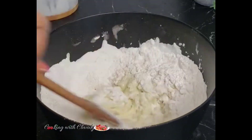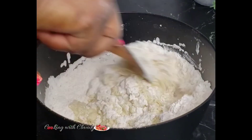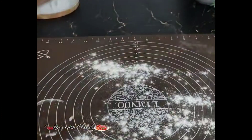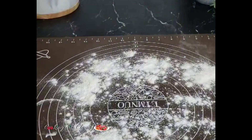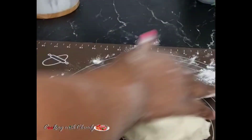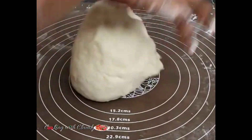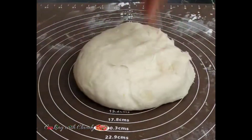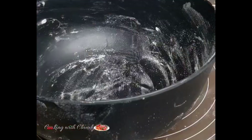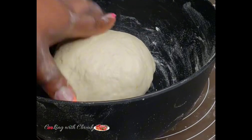Transfer onto a floured surface and knead the dough until it is smooth and nice. At this point everything is looking good — transfer into a bowl and just let it rest for about five to ten minutes.